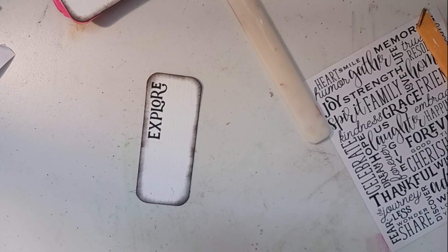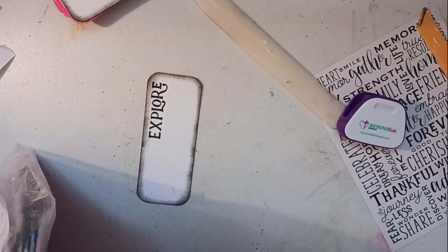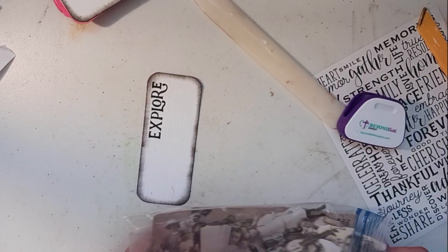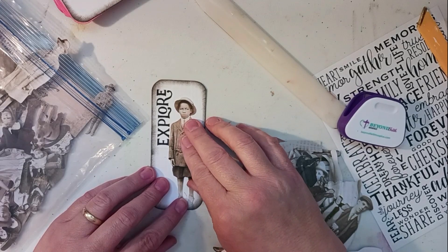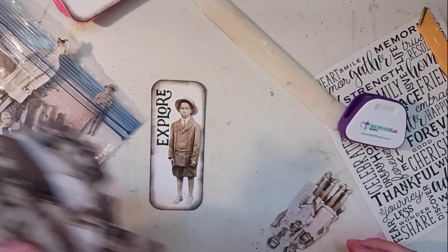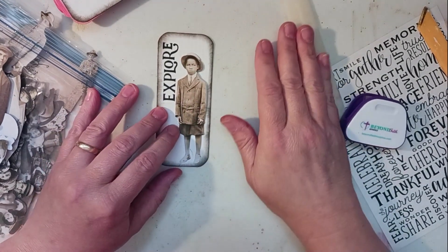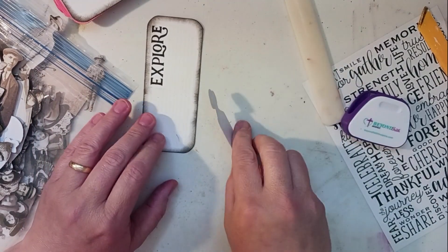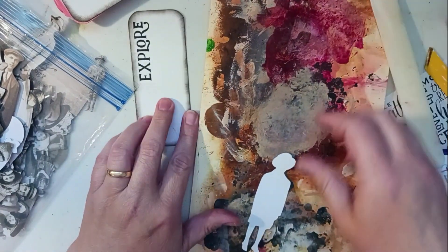Let's see — where are my Tim Holtz people? Let's see what I have that we might want to use. No plan today, just kind of going with it. We're going to put down our transfers, add some people or whatever we're going to do, and then we can go back and finish decorating after.